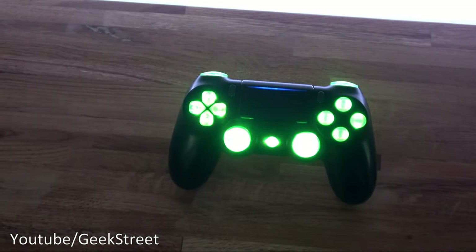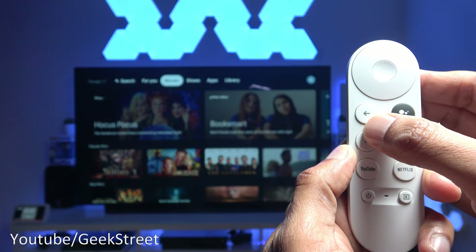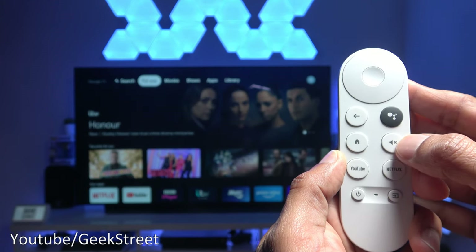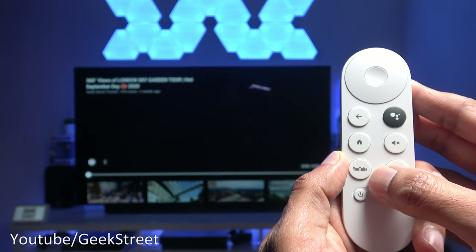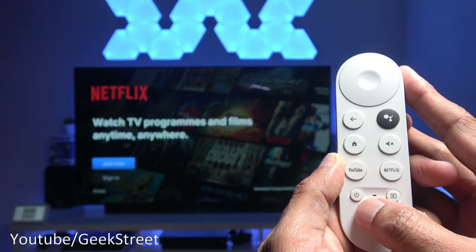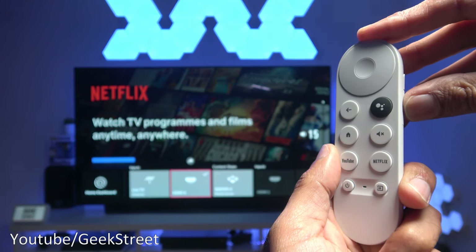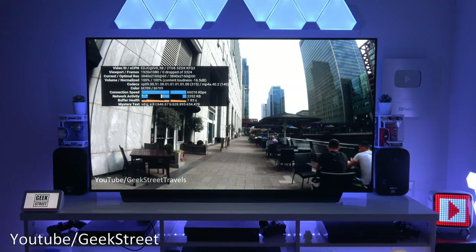Quickly recapping the remote: navigation pad, back button, Google Assistant (hold and speak), home button, mute button (reassignable to the Chromecast itself), YouTube shortcut, Netflix shortcut, and power button (assignable to TV or device). There's also a source button to change input source and a volume rocker for the TV or Chromecast. A good, compact remote. On the 4K TV, the Chromecast runs YouTube at 4K 60fps with no buffering and no dropped frames.